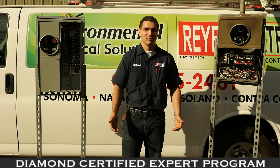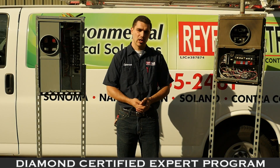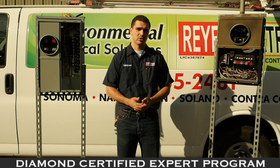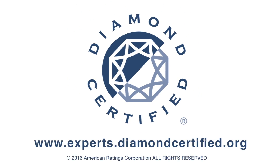This is all very important because you want safe wiring done in your home. Safe wiring will ensure that all your appliances, lights, and plugs work properly and keep you and your home safe. To learn more from local top-rated companies, visit Diamond Certified expert reports at experts.diamondcertified.org.